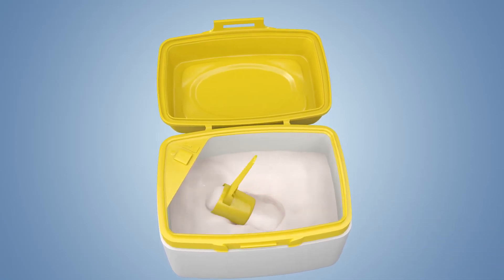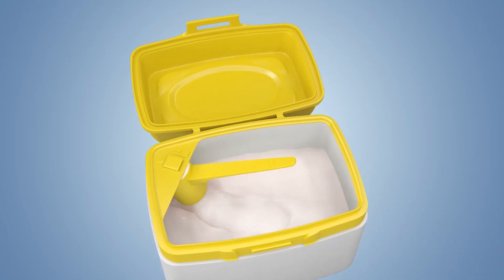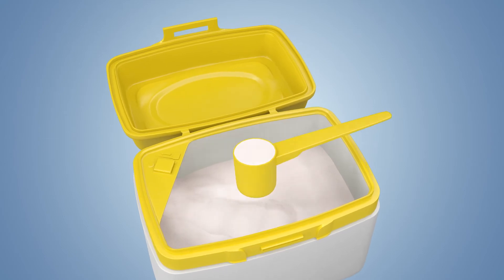Now measuring a scoop of formula is easier than ever. Our AccuMeasure scoop leveler is built right into the tub.